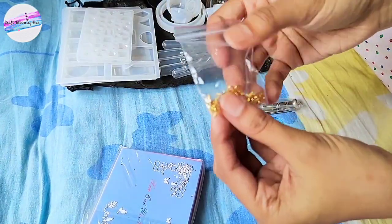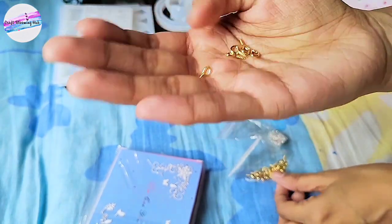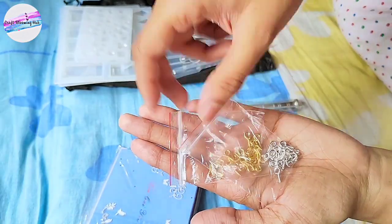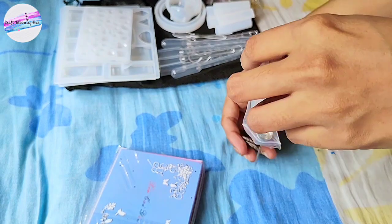These are some eye pins they provided — the golden ones and also silver ones. They have also given a small drilling machine with four needles.